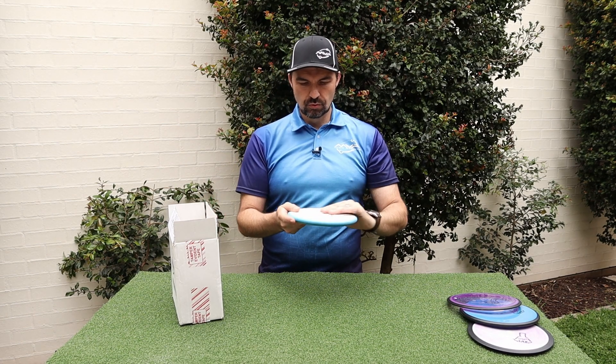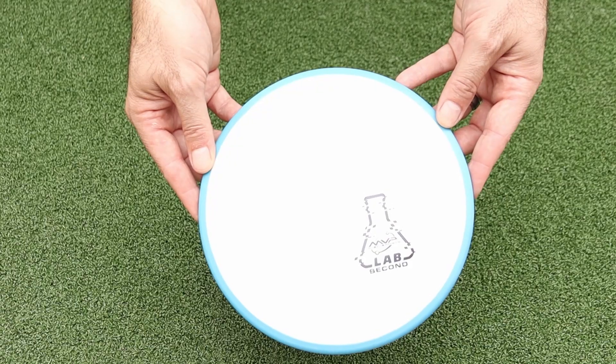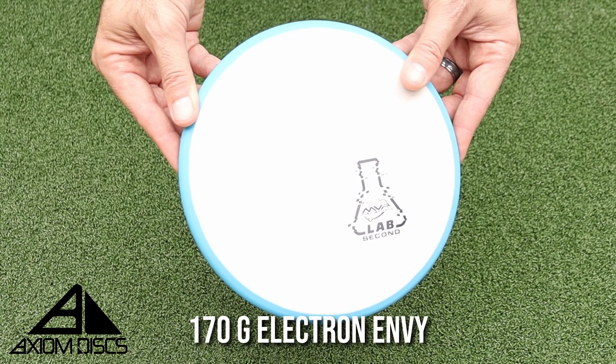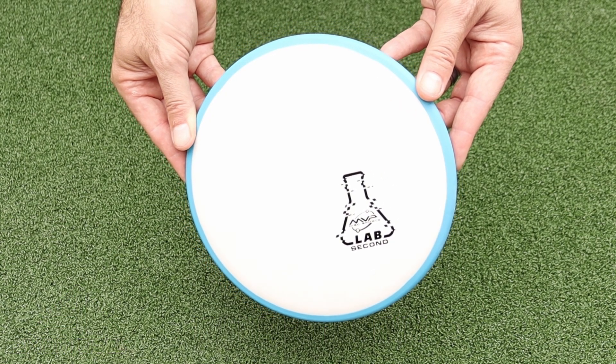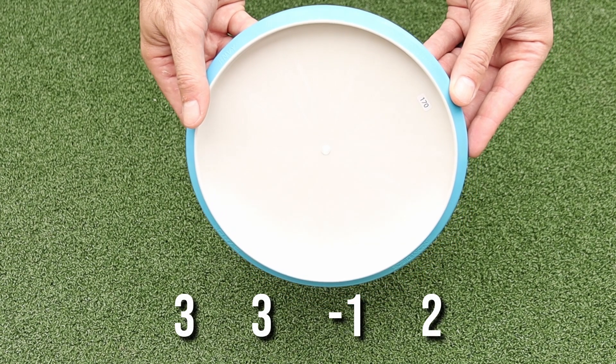Next disc — nice and white, which would be a good one for dyeing. It's got a blue rim and it's a 170 gram Envy. If you've watched my videos, you know how much I love Envys — I've probably got about a dozen already. So this one will go in the collection, but it might be a good one for a dye job.